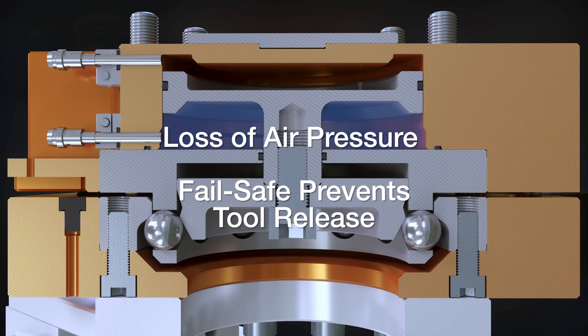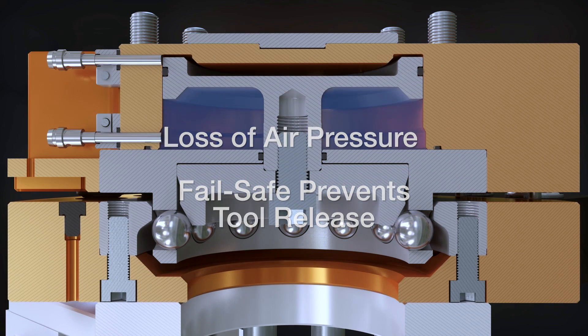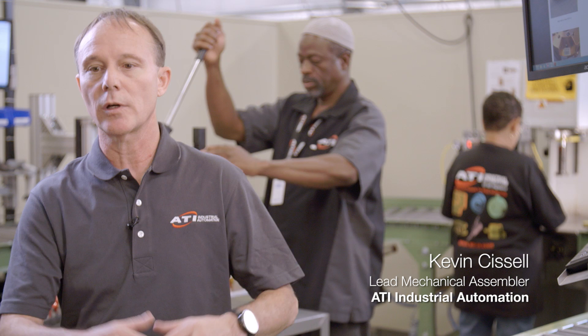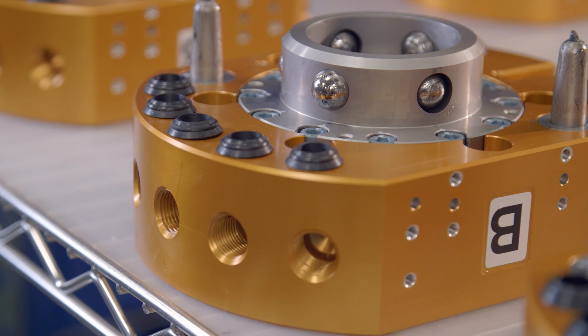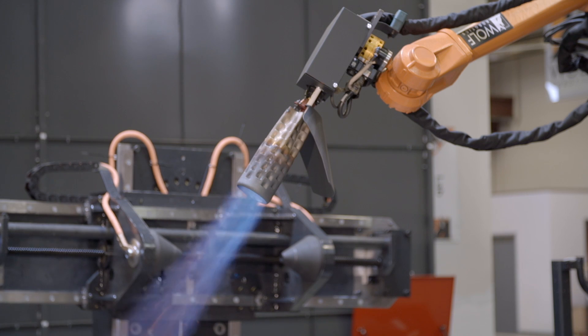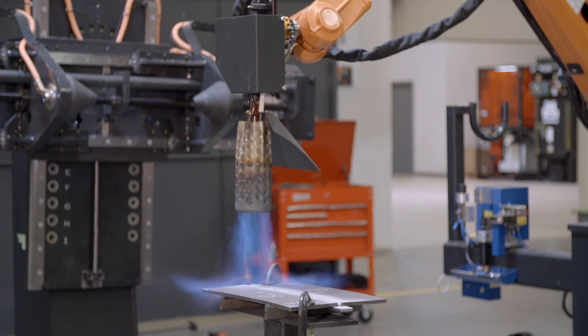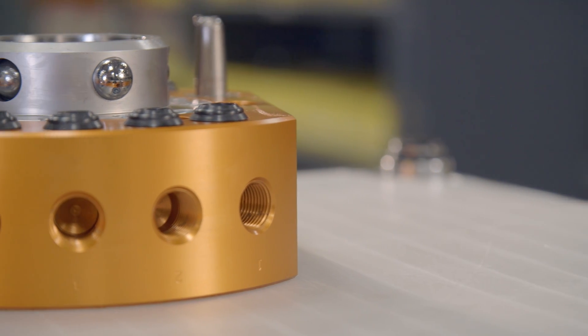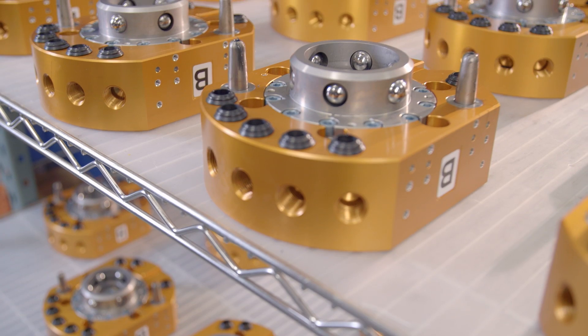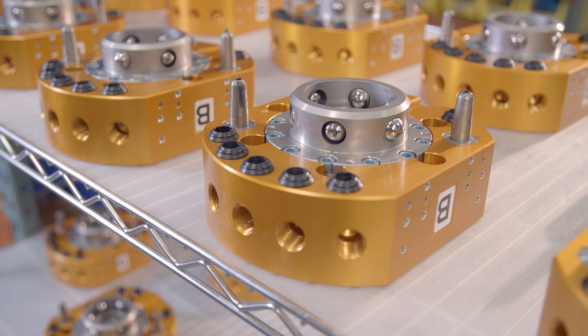ATI's fail-safe design eliminates the potential problems of a spring-based fail-safe. We know that the tool changers are going all over the world and they have to be reliable — something that meets and exceeds customer expectations. We had one customer where the cutting tool was creating such vibration that it was actually rattling chips loose, but the ATI product never missed a beat. We never had a single pin failure or a single electrical link failure.